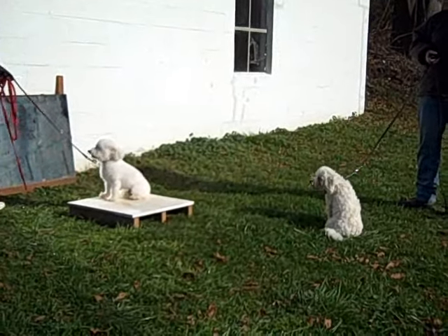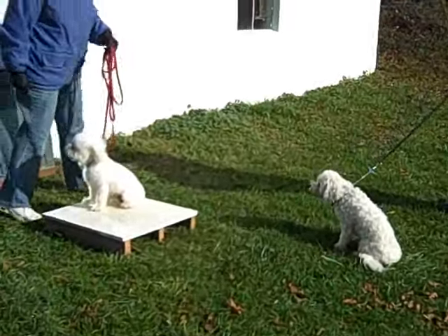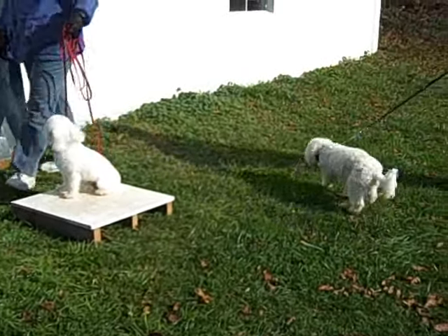Her leash corrections are appropriate without being over the top or nagging. Tate clearly understands. Again, we finish up with another nice auto-sit.